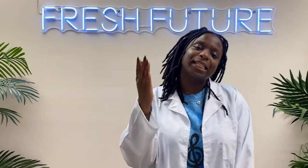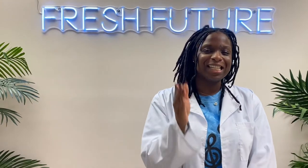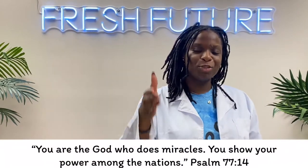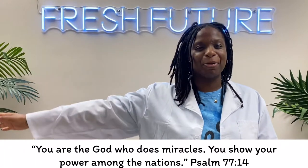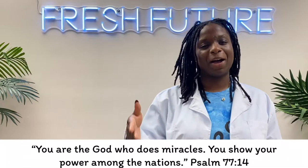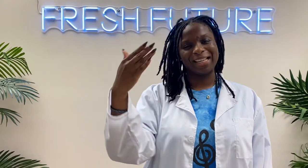Our scripture for today is Psalm 77 verse 14. Let's read it together: 'You are the God who does miracles; you show your power amongst the nations.' Today we are going to be learning about having faith in God to redeem us from all of our mistakes.